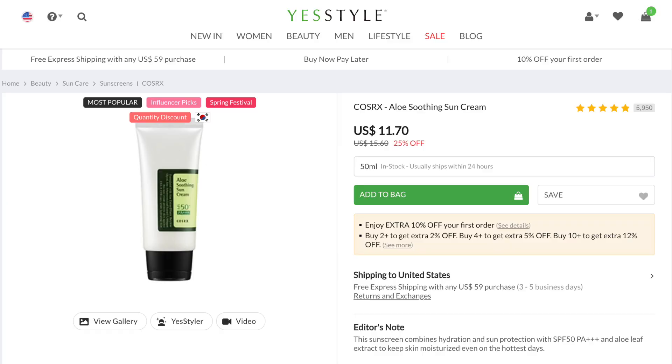It has a PA of 3 plus. I picked this up from YesStyle — at the time it was retailing for about $12. The price does fluctuate because this is an Asian sunscreen. The day I'm recording this, it's on YesStyle for 25% off, going for $11.70, and with that you get 50 milliliters of product, which is about 1.69 fluid ounces.